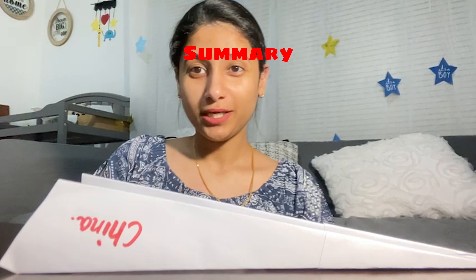Thanks for watching this video and stay tuned for the upcoming ones. Bye-bye.